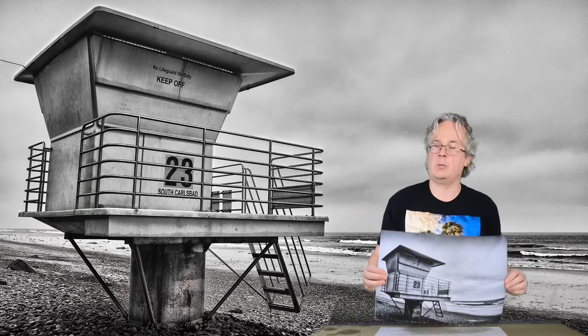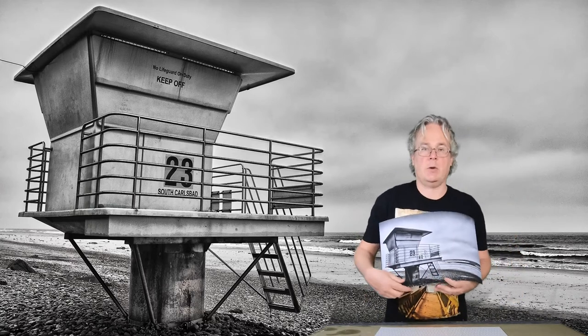Hello, Roy Kirchhoffs here. Today I want to color this image. This is probably one of my best-known images, which I call See Me at 23.